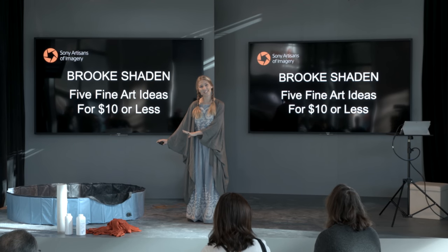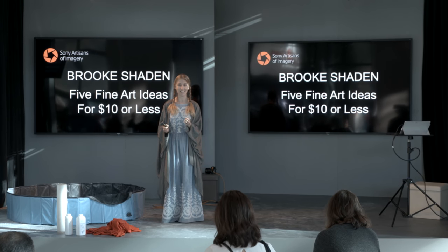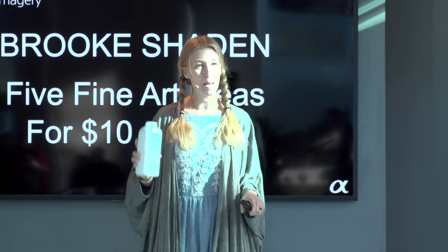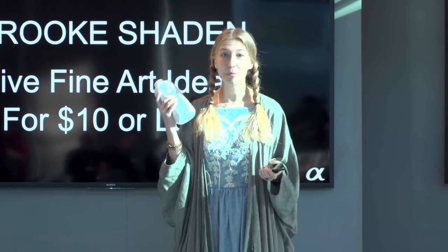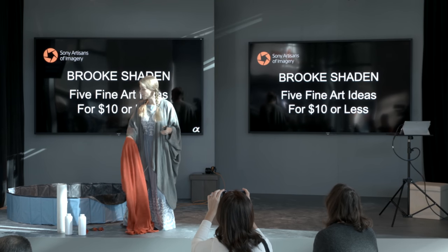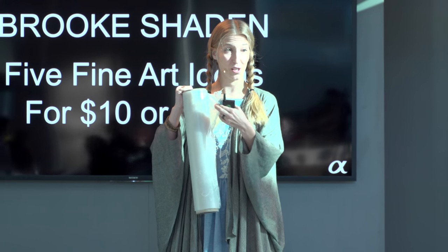We've got a kiddie pool up here and we've already got some dry ice sitting in here because we're going to create this smoky fog effect inside the pool. We've also got baby powder, which is why the stage is completely messy. In my opinion, baby powder is one of the best ways of creating a fog effect — really inexpensive. I've got some fabric that we're going to fling around on stage to create a flowing fabric effect we can put together in Photoshop. And finally, I have this saran wrap, which I'm going to show you just how creepy I am in a second.